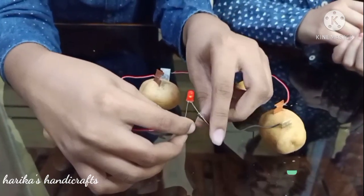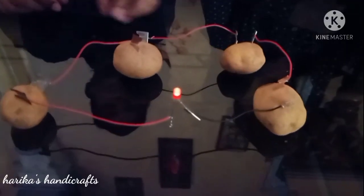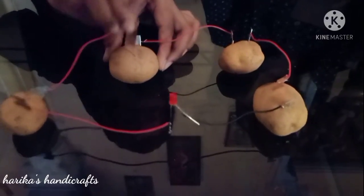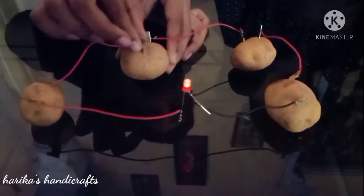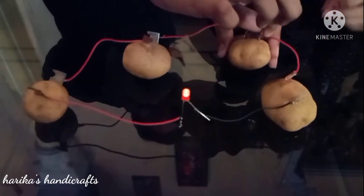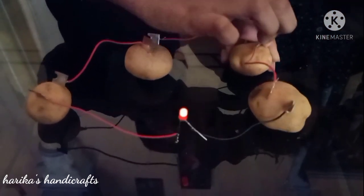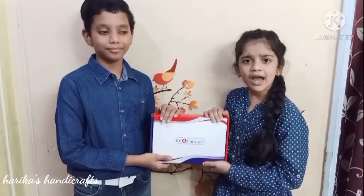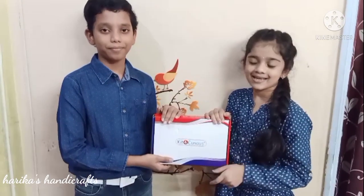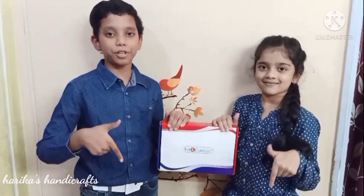See the magic! Isn't it interesting! If you also like to do experiments, just go for it. We bought it from Amazon — link is in the description box.